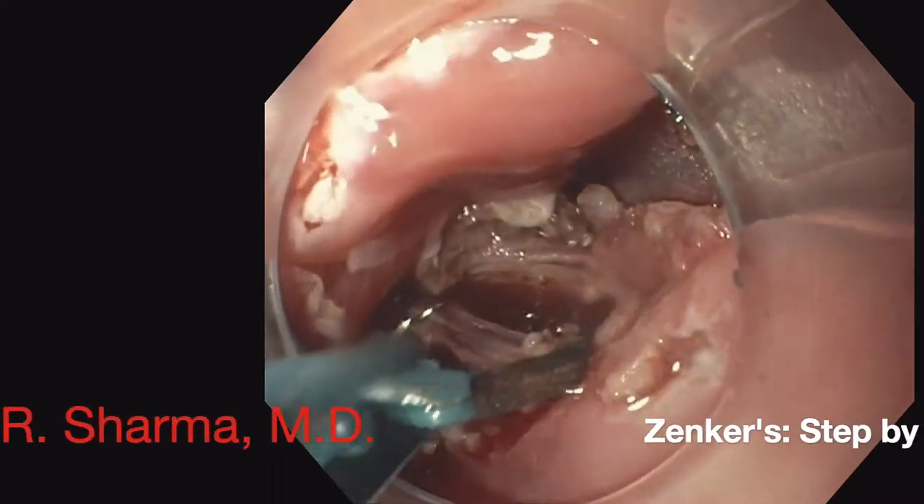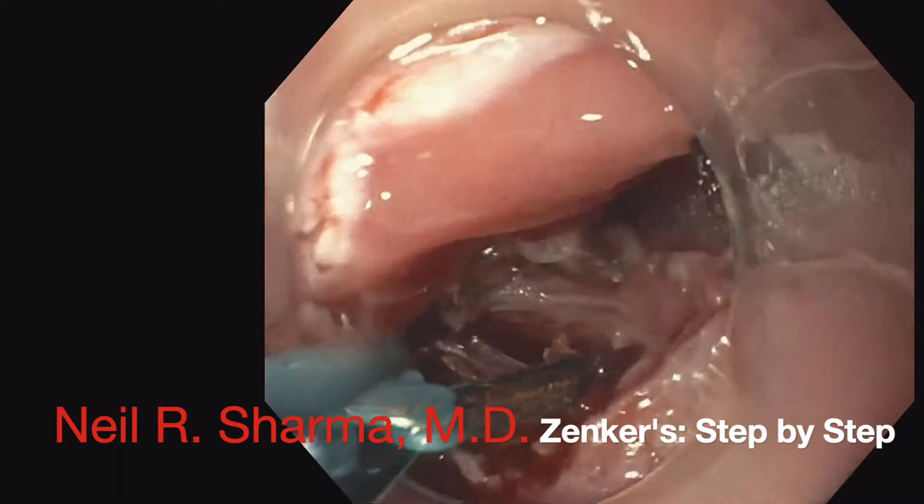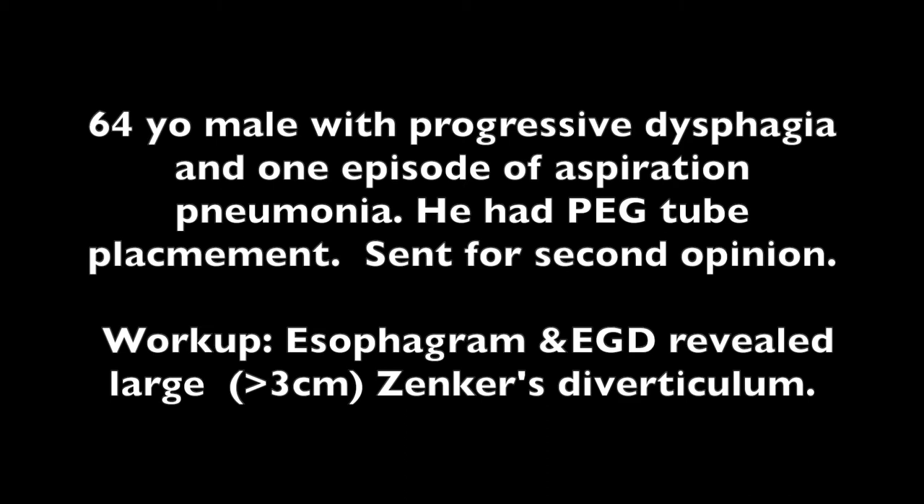In this video, I take you through a Zenker's diverticulum repair step-by-step, giving you key tips and tricks. We'll use a clinical case-based scenario to highlight Zenker's diverticulum repair.